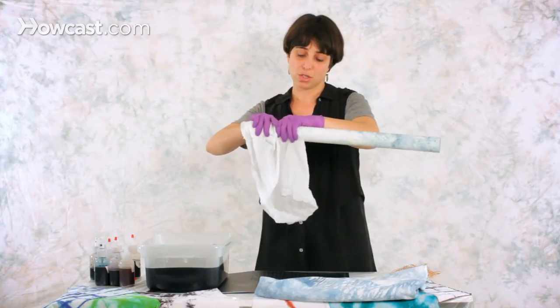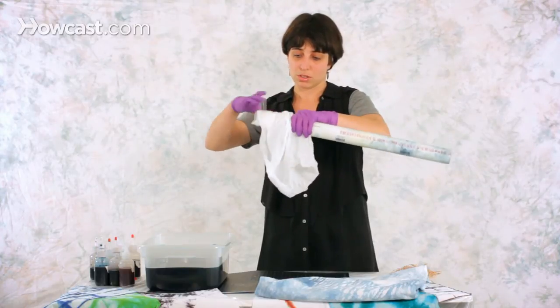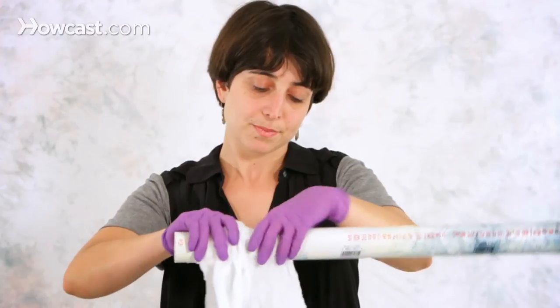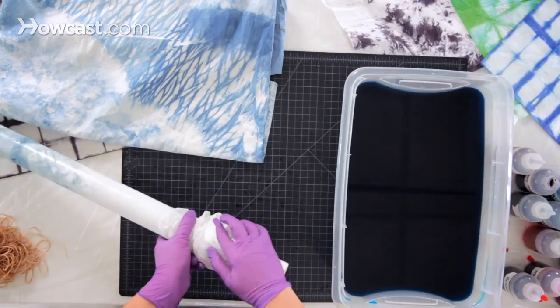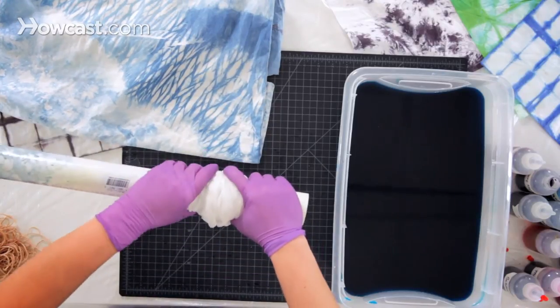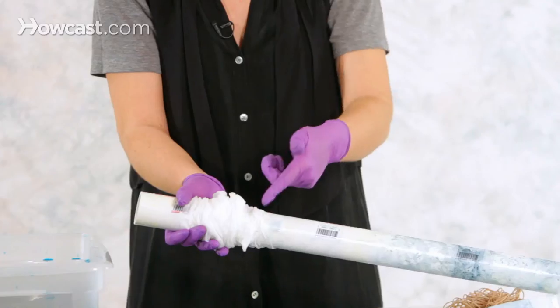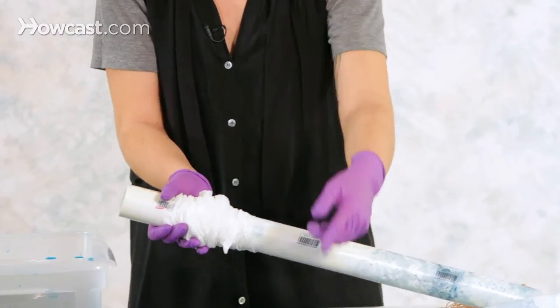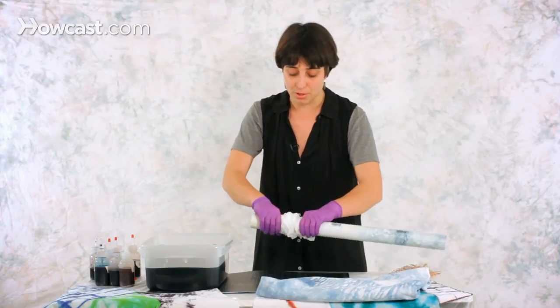Another section — scrunching it. Another section — scrunching it. So in the end, you have your fabric all wrapped around the pole and scrunched, and you see that all these pleats here, that's what's going to make the zebra kind of stripes in your fabric.